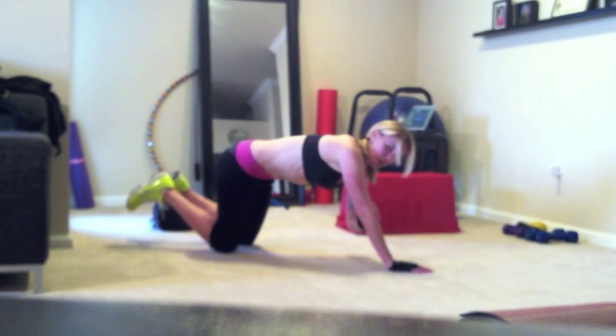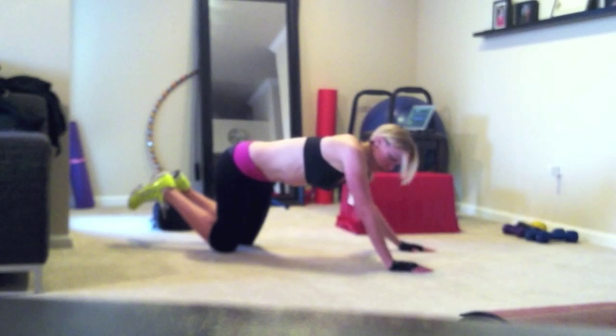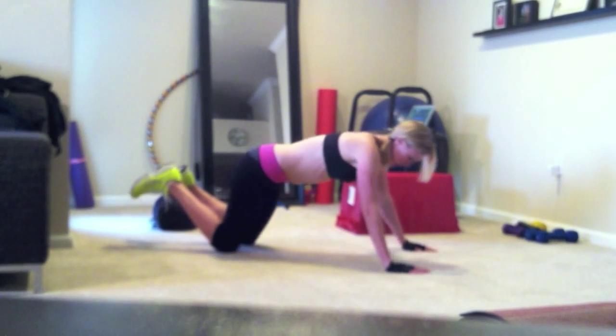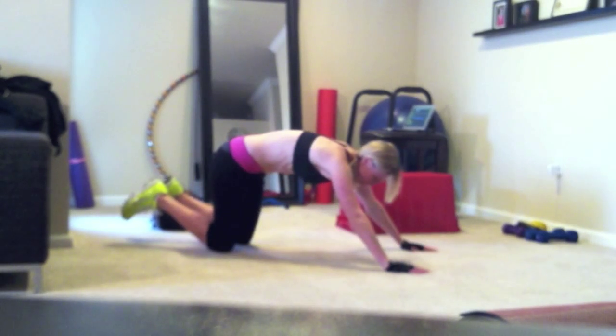What it's doing is strengthening all of the muscles in order to push you back up, so eventually you'll be able to do the full exercise. The modification: down, and then pressing back up.